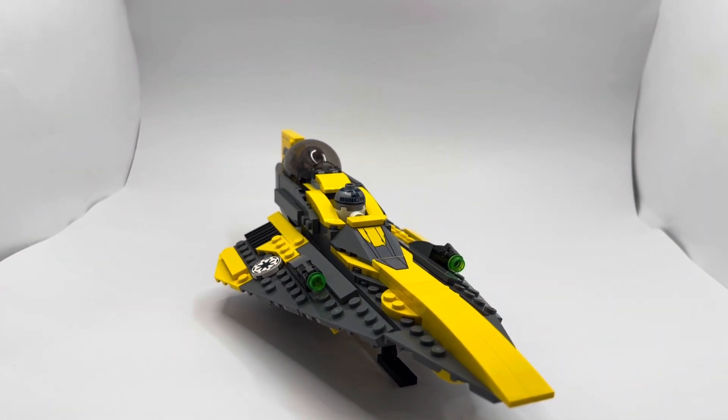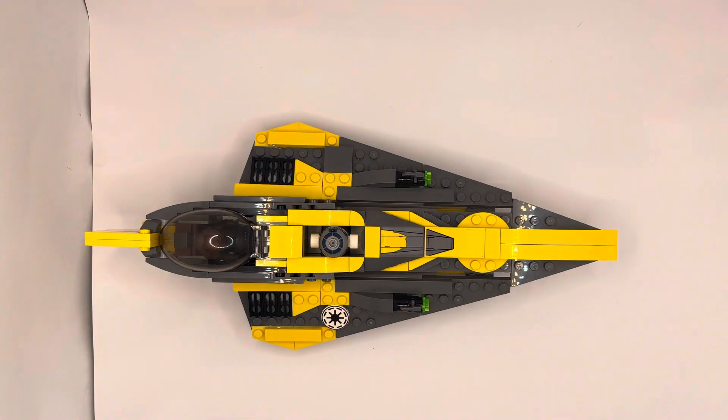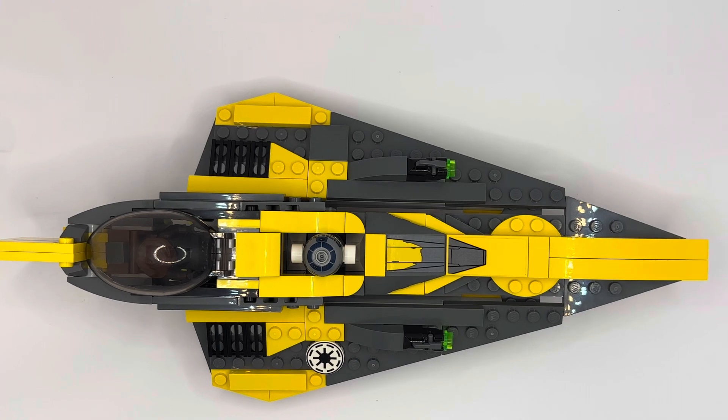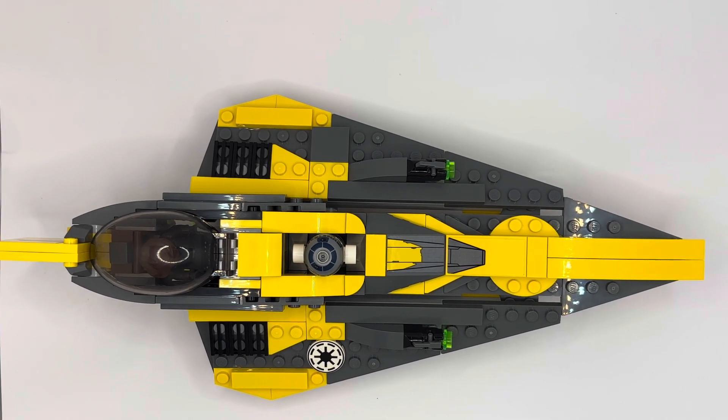The only thing I really don't like about this set is those green studs on the side — as you can see from the top, they're just glaring. I know it's an easy switch; you could swap them with gray ones, but Lego could have just thrown that in for us.